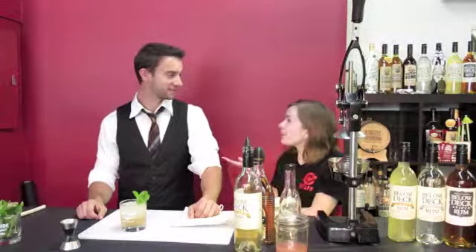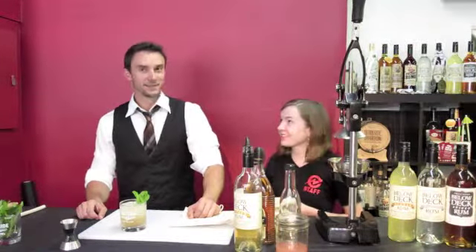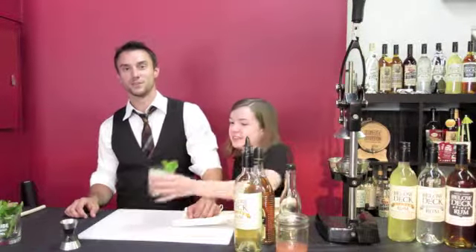Also tell people where they can find you so that you can show them your bartending skills. You all can find me at Hepe Mexican Restaurant. It's over in Lake Oswego off of Lower Boone's Ferry Road.